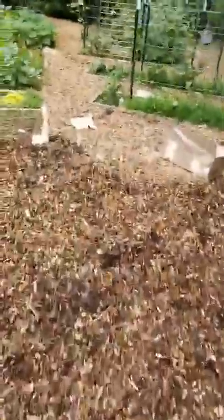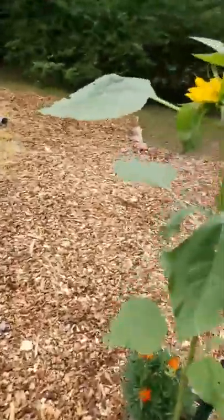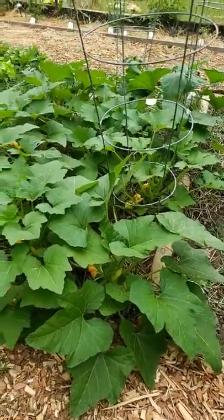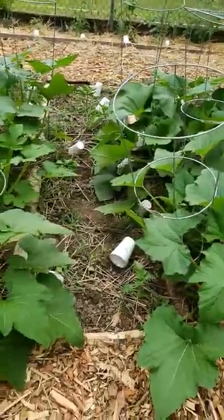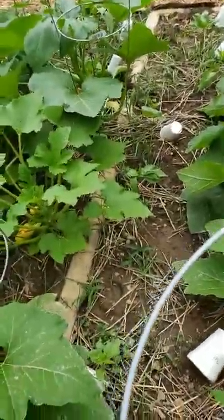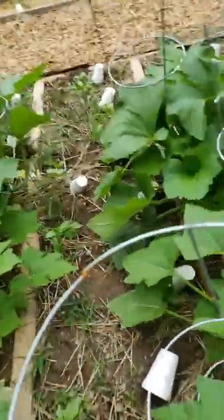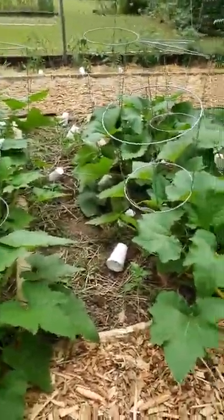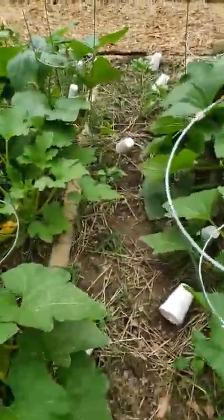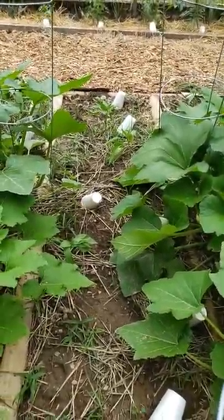Another thing that I have done today is over here — I moved the squash because when I planted I didn't account for them to get this large. Last year they didn't do this. I know a little bit more about what I'm doing this year and these things are huge, humongous. I broke one of them and I put some dirt in the crevice of it as per my neighbor. But they were overshadowing my pepper plants and my peppers were suffering, so hopefully they'll get some light and now they can grow.